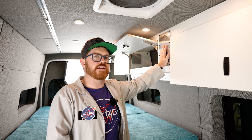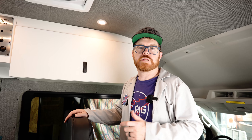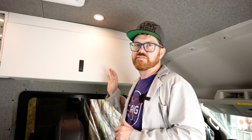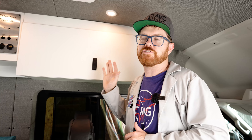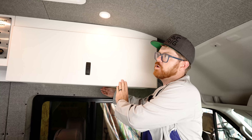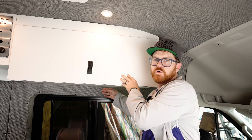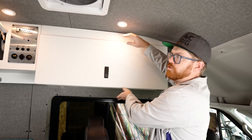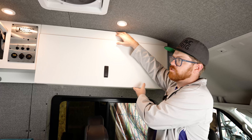We also have a dedicated space for a control panel, and we feel this is a really important central location to the build. It gives us a spot for all of our light switches in the van, a spot for our Renogy battery management system so we can monitor all of our systems, and since this van will have a heater in the future, it's also a place to install our Espar heater control. The panel is not included, but it does give you a spot to centralize all of your personal controls for your van.